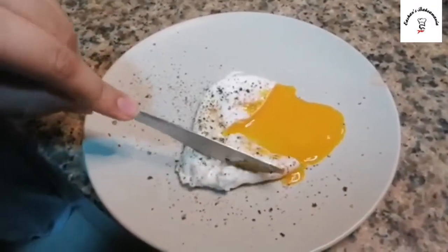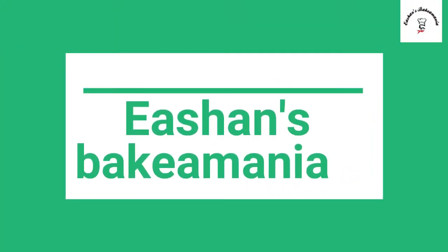That is a perfect poached egg! Welcome to Ishaan's Biker Mania. Today we're going to make a poached egg — it's one of the recipes which never disappoints me and it's very easy. So let's start.